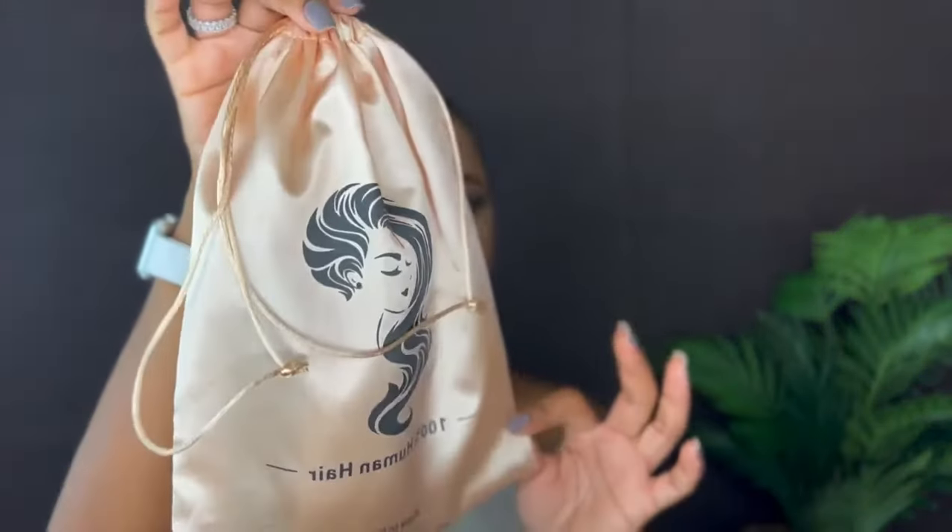Okay guys, welcome back to another video. It's a girl Khatija and you just locked on to Beautifully Slayed. If you are a new subscriber, welcome to my channel. I do hope y'all enjoy my videos. In today's video, we are featuring Amanda Hair. We are featuring their 24-inch 13x4 deep wave wig, and this is their packaging.